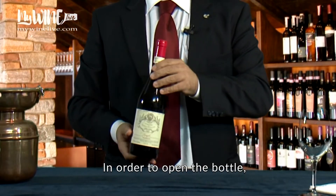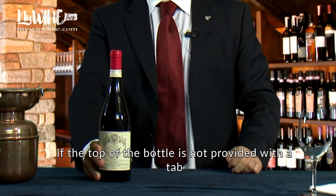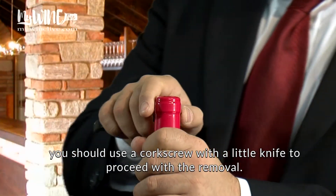In order to open the bottle, place it on a table with the label always facing the person who made the request. If the top of the bottle is not provided with a tab, you should use a corkscrew with a little knife to proceed with the removal.